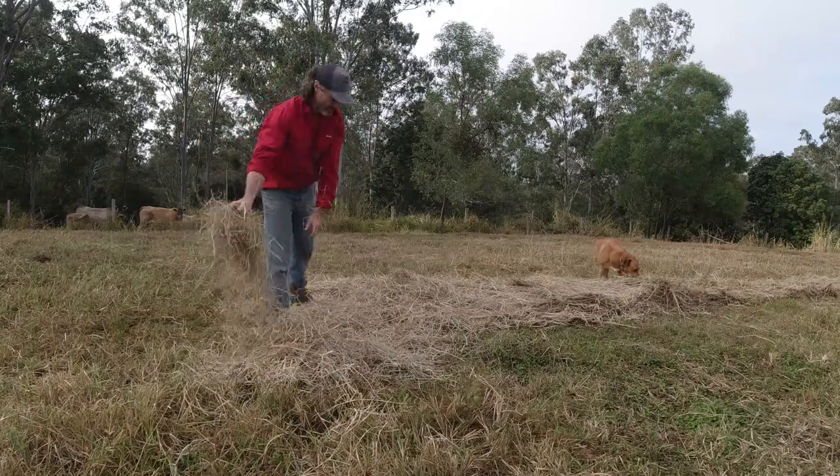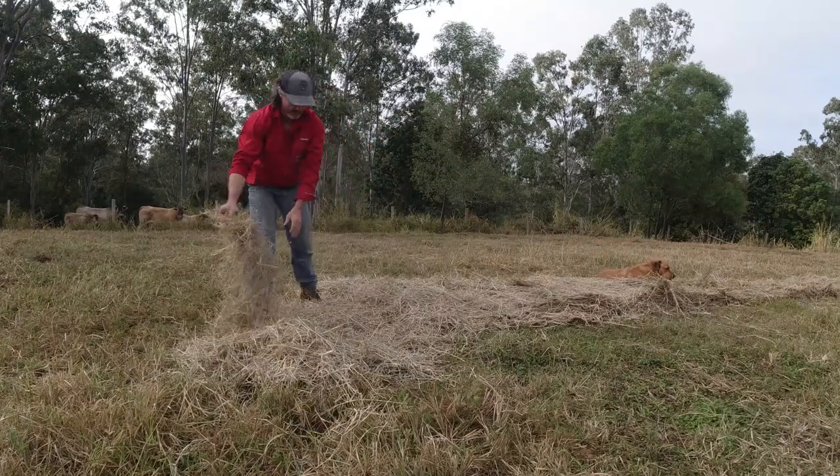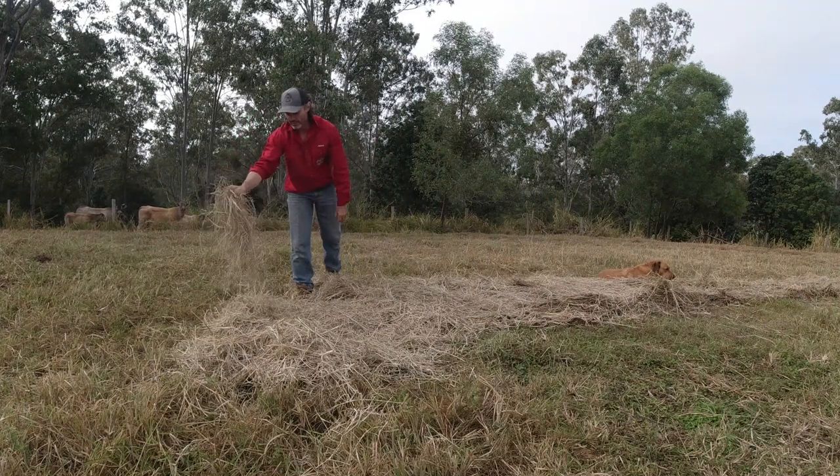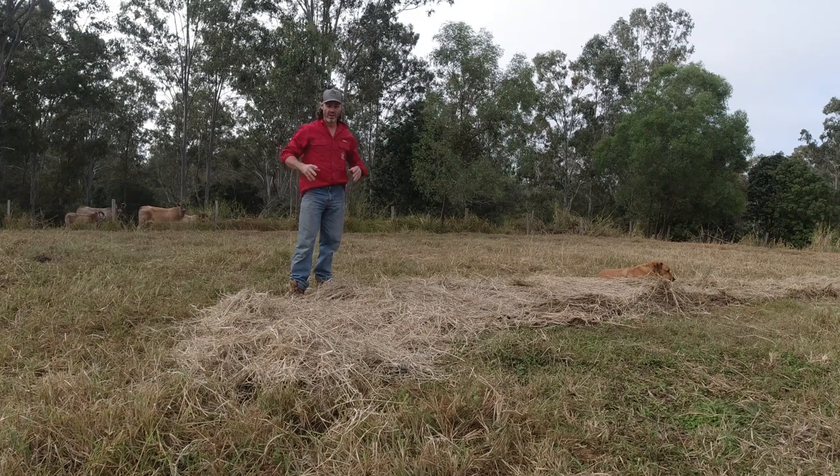Make sure you spread that out evenly so you're getting good coverage on the ground. Just break it up. I'll cover the second point - the advantage of bale grazing.